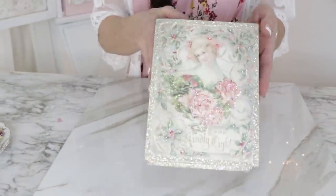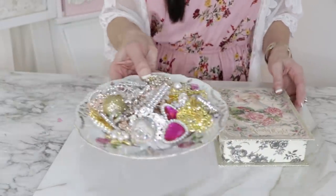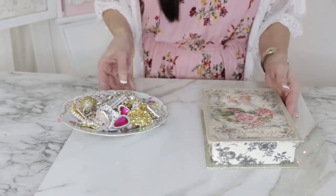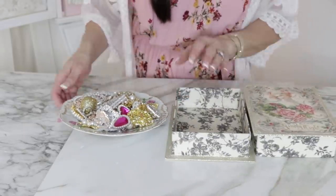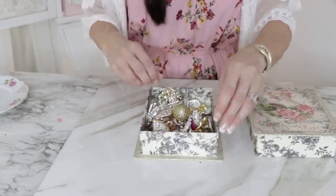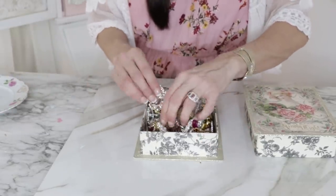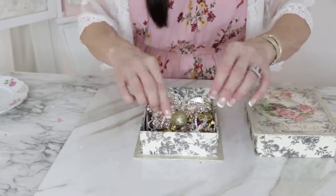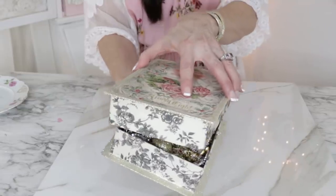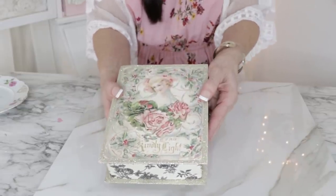Another fun DIY storage idea is to look for little fancy boxes at your thrift store or home decor stores and store your most precious crafting jewels in them. I love totallydazzled.com — that's where I get all my bling jewels; they're super inexpensive and I'll leave the link down below. I store them in a fancy little box, which helps me remember that's where all my jewels are.